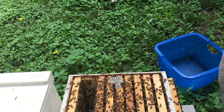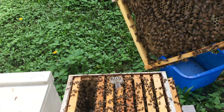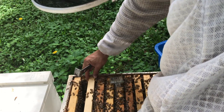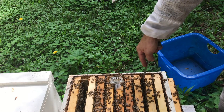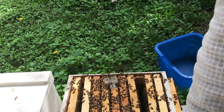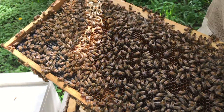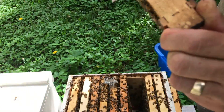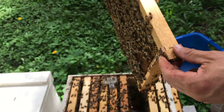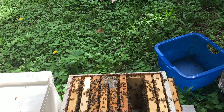Now I'm looking for a frame that's got brood, and preferably open brood. I know exactly where those frames were. I'll go straight to the frames with brood — one of these right here. This has got emergent brood and some eggs on that side, and this one has larvae and some recently capped brood. Perfect frame.